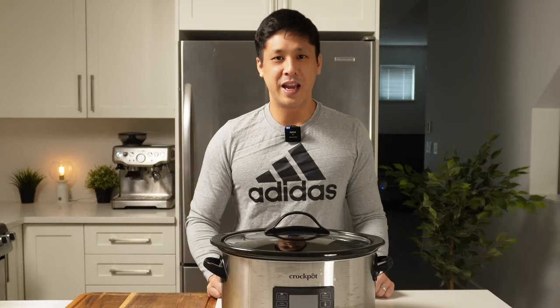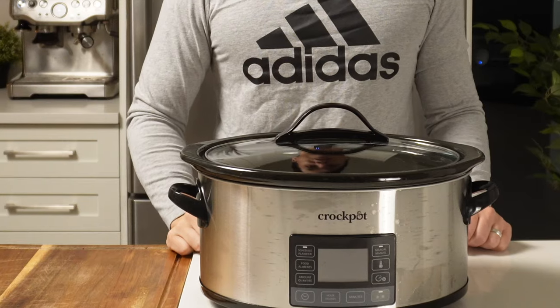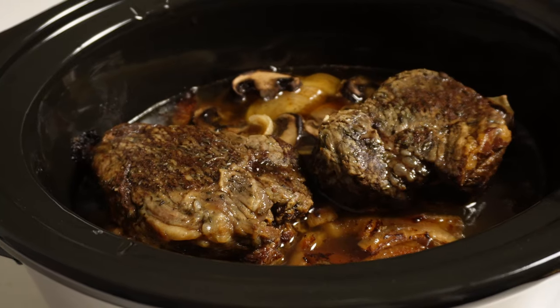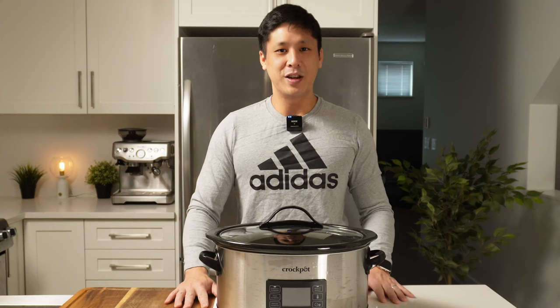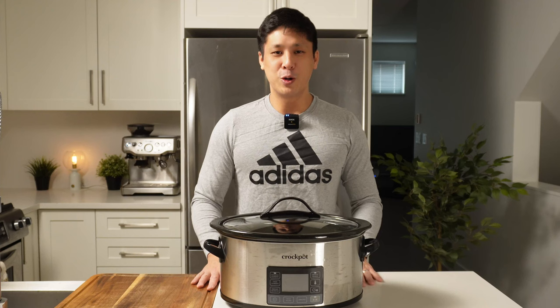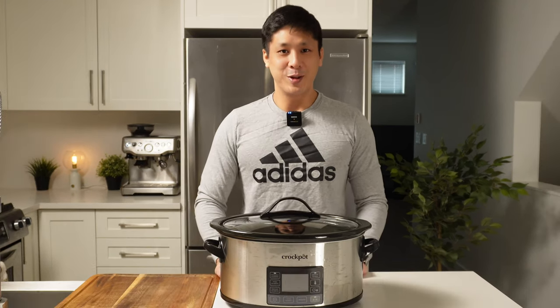This crockpot has become a game changer for us for meal prep. It allows us to cook fattier cuts of meat that are a little bit tougher, and they end up coming out perfect and tender. It's been replaced in recent years with pressure cookers or the Instant Pot, but there are some things the Instant Pot just isn't able to do — the slow cooker function isn't that great on it; it just gets to too high a heat. So let's get started.